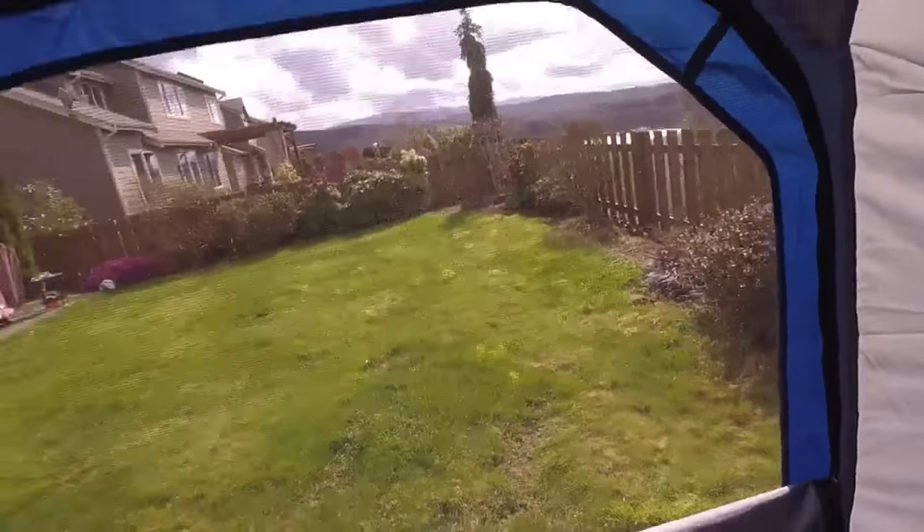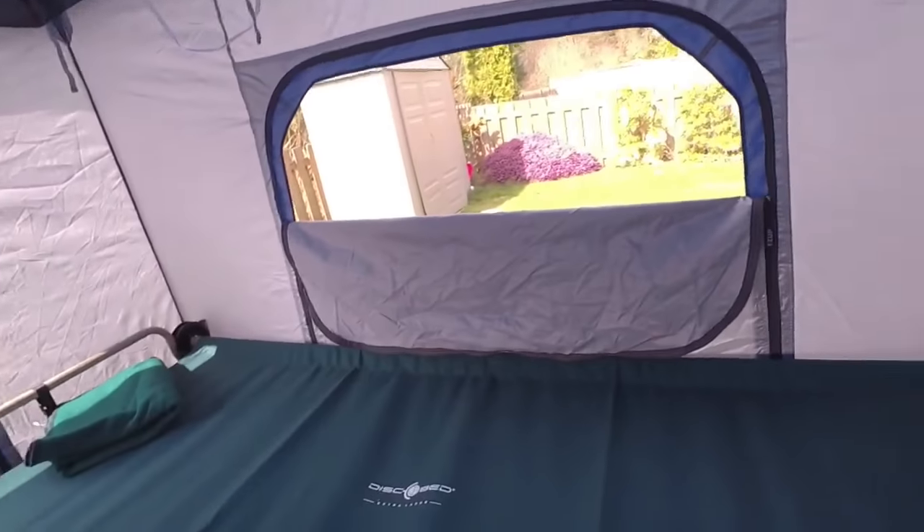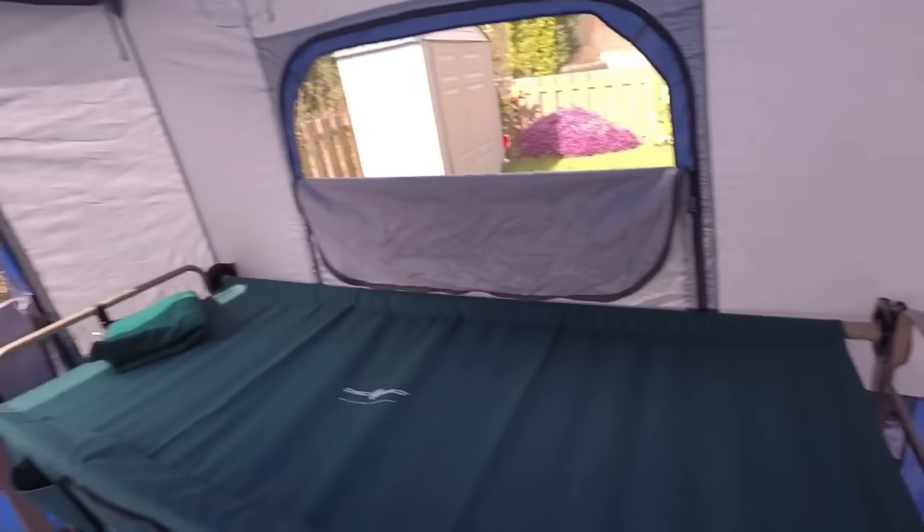A couple of things I'll point out right away: the screens are internal and will open up, and this whole bottom section will unzip completely so you can load all your gear when you're going to the door.